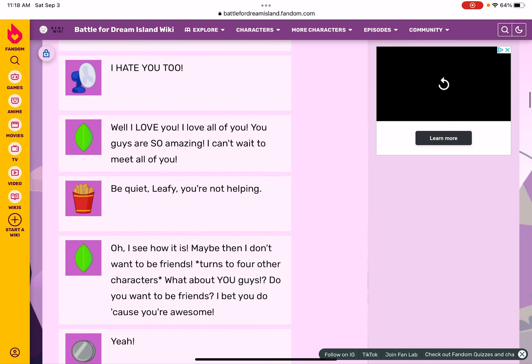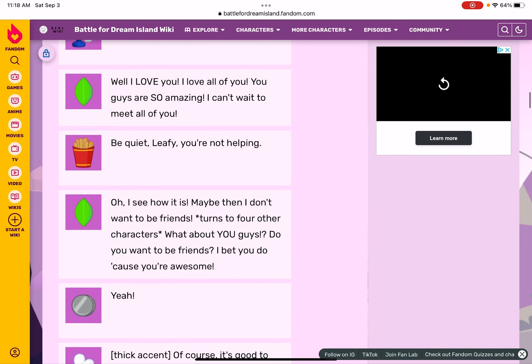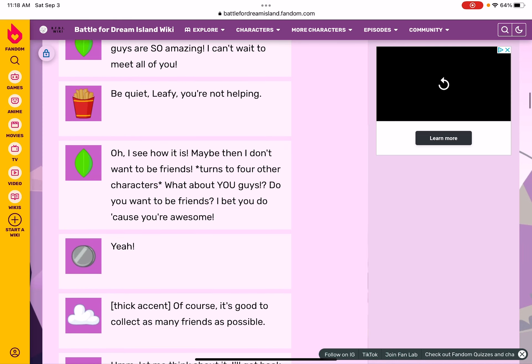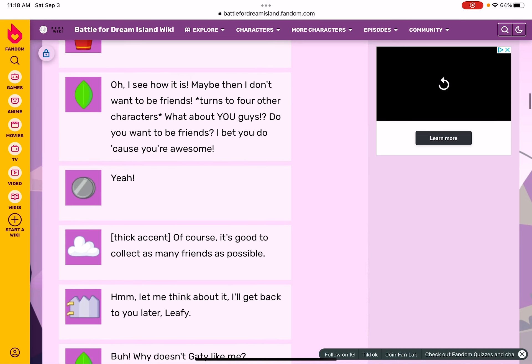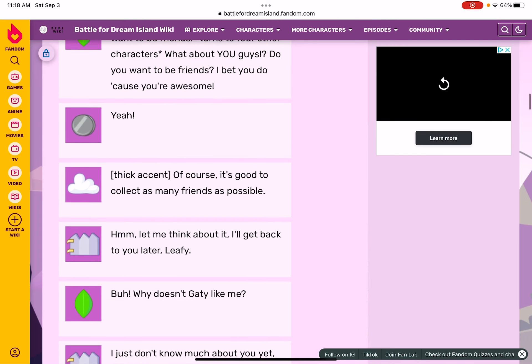Oh, I see how it is — maybe I don't want to be friends. Turns to Four and other characters: what about you guys? Do you want to be friends? I bet you do because you're awesome! Yeah, of course — it's good to collect as many friends as possible. Let me think about it, I'll come back to you later, Leafy.